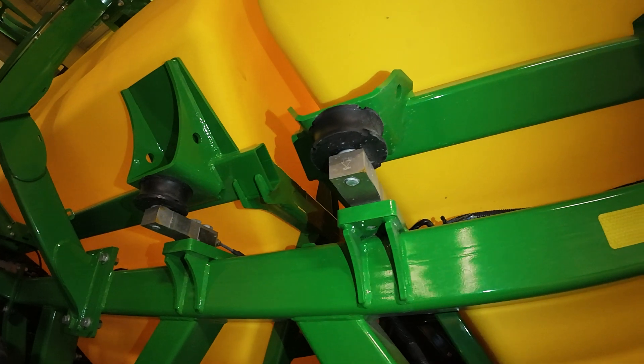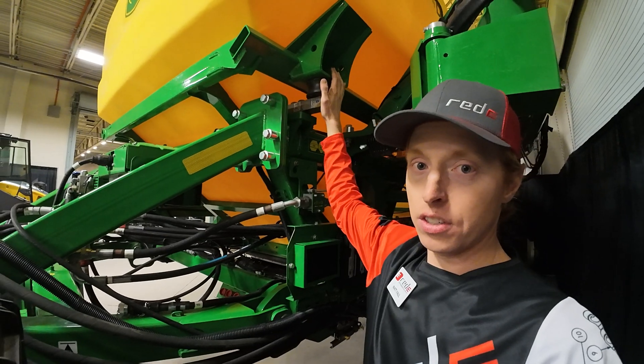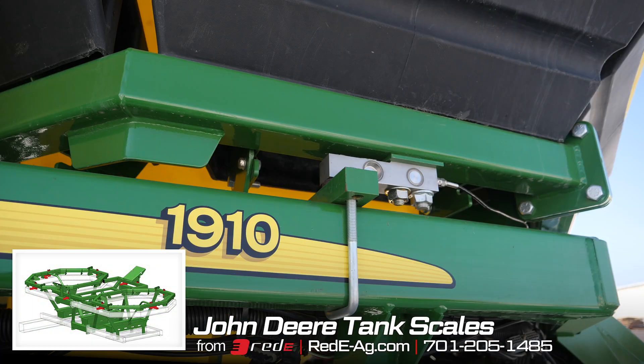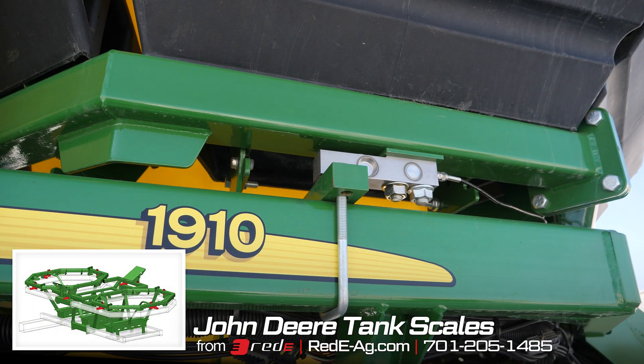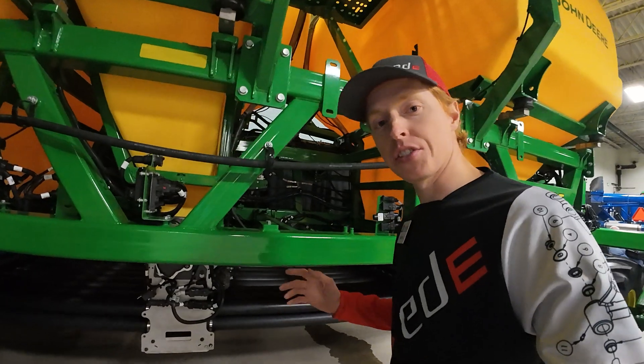This one also has tank scales. All the C-Series carts now come with tank scales from the factory. If you don't have a C-Series cart, it doesn't have tank scales — but you can get them from us at Ready. We can add that to your cart without needing to buy a new one.